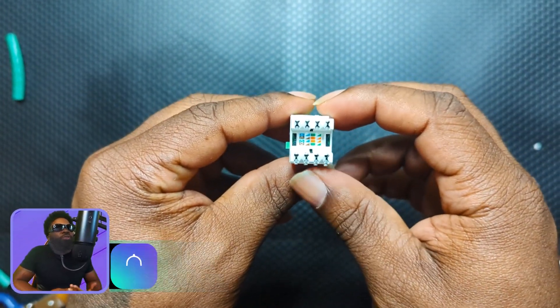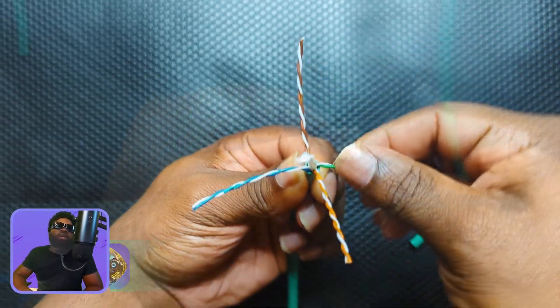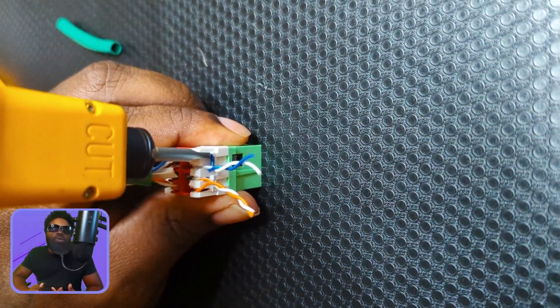What's up guys, I'm new here with Of All Things Tech, and in this short tutorial I'm going to be showing you guys how to punch down an RJ45 keystone jack, so stay tuned and I will see you on the other side.